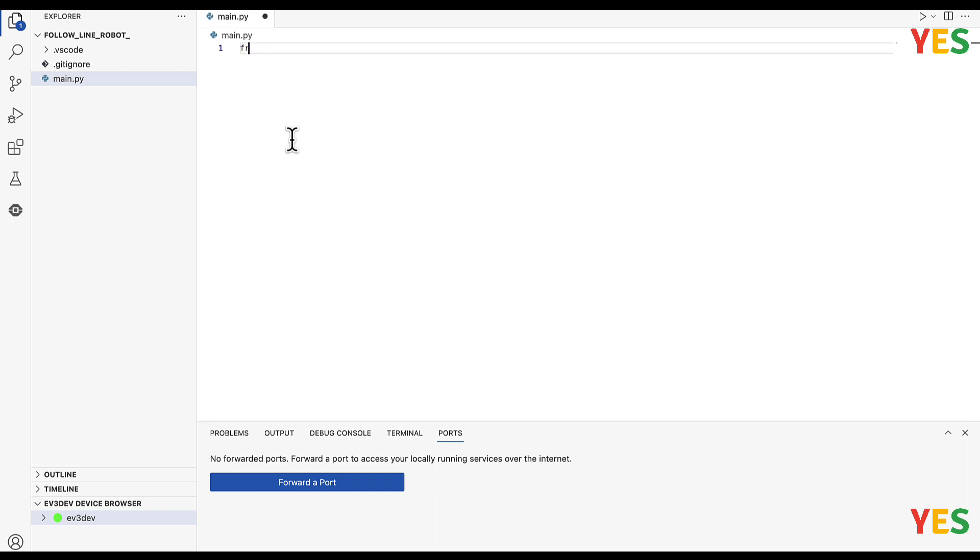So first, let's start here. First you need to actually install this — I installed it before. Later there might be a proper installing video. But after you install that, you should connect to EV3, like I do.